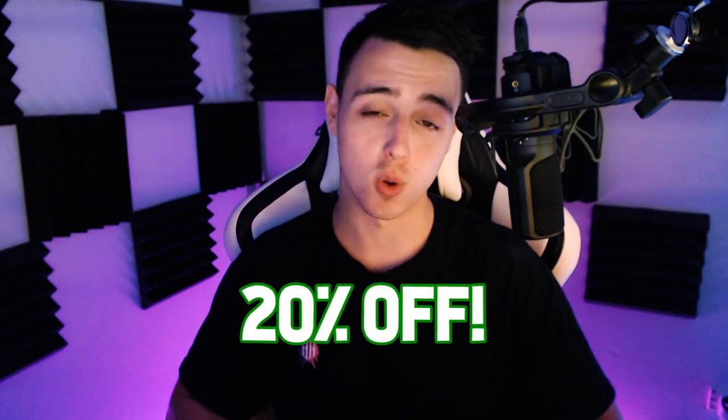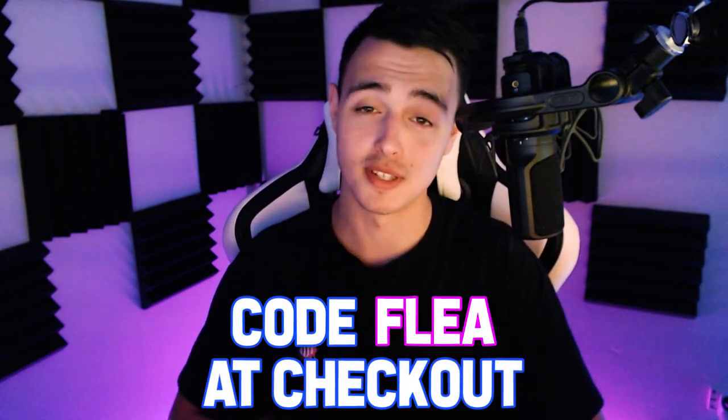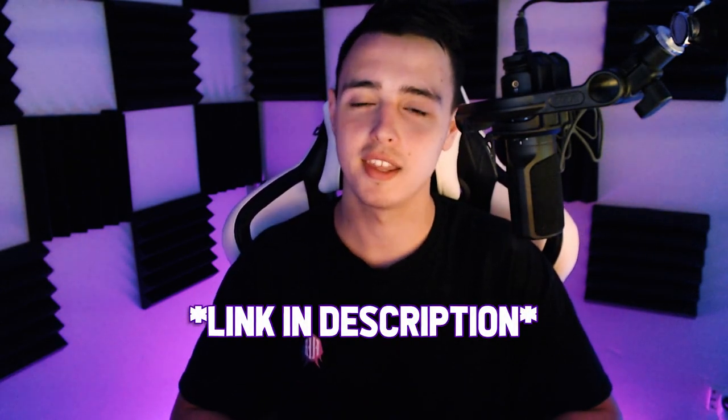Less force when moving the analog stick means less fatigue over time, which means you can flick faster and play longer. I've been a proud partner with Control Freak for the good part of seven months, and in that time they haven't had any huge sales — except this weekend right now. If you're lucky enough to be watching this within the first two days of posting, you can grab a pair for 20% off using code 'Flee' at checkout.